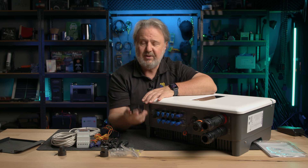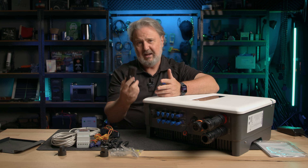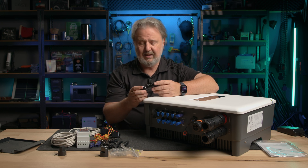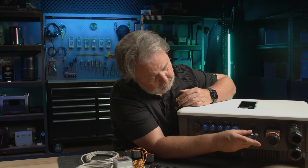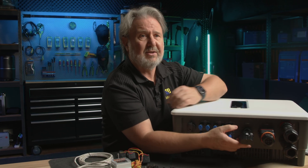We've got the ubiquitous Wi-Fi dongle. It's a pretty standard feature on most inverters these days — it makes it very easy to commission an inverter. All you need is your phone and stand in front of it. The Wi-Fi dongle plugs in here, it is IP65, and it looks like it's got some little status lights on the front.